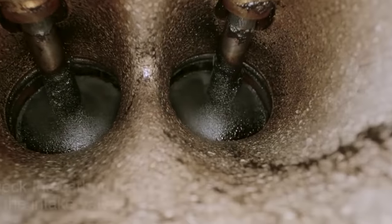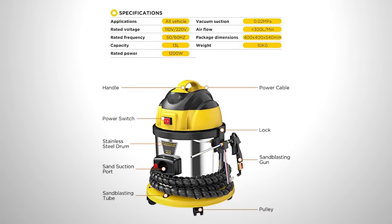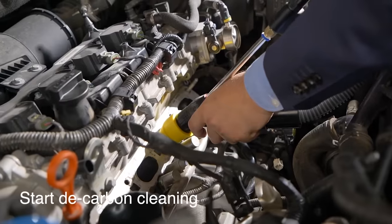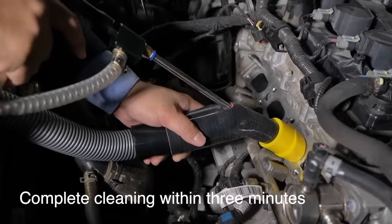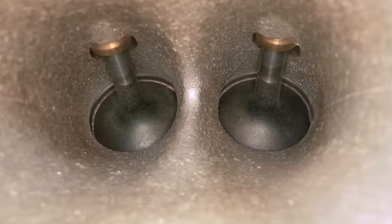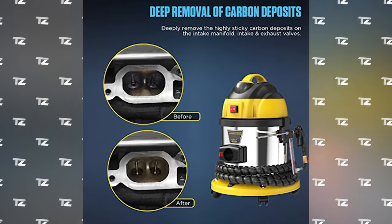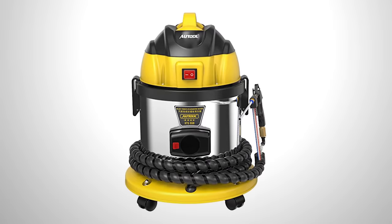And if the abrasive gets into the cylinder, its particles will simply burn up. The average cleaning time is one to three minutes, and you'll require four and a half to nine pounds of walnut powder. The manufacturers are confident that the cleaning will effectively solve problems with engine rough idle and underpowered engines. Thanks to the efficient filtration system, one charge of abrasive can be used from five to ten times.